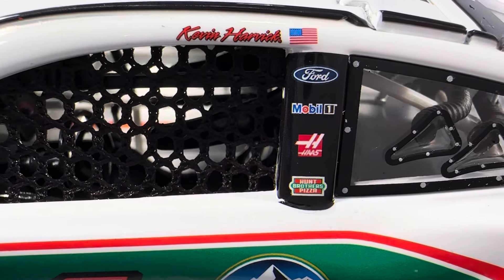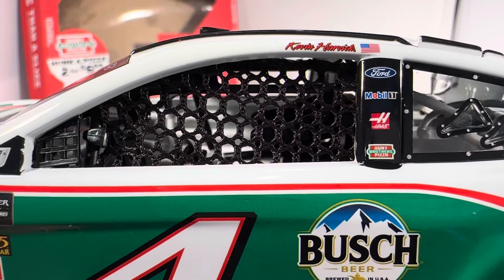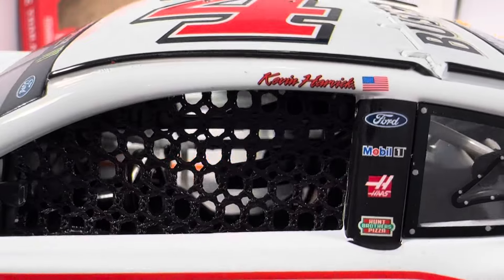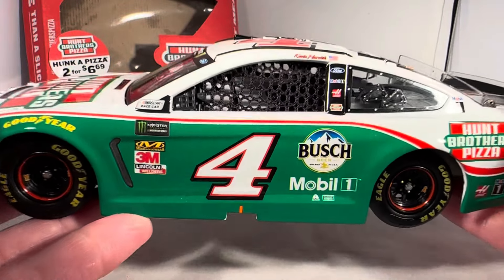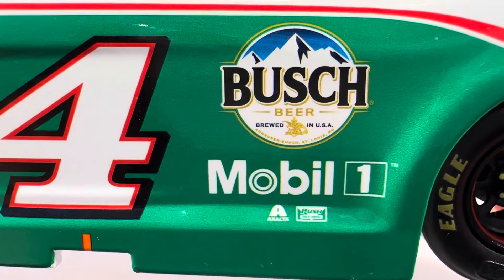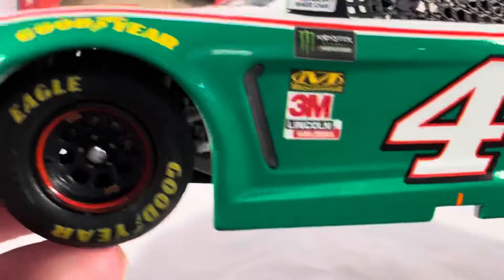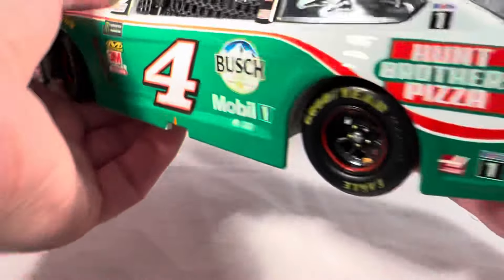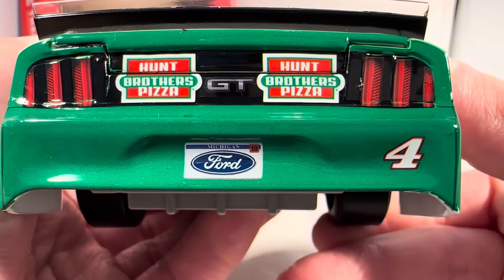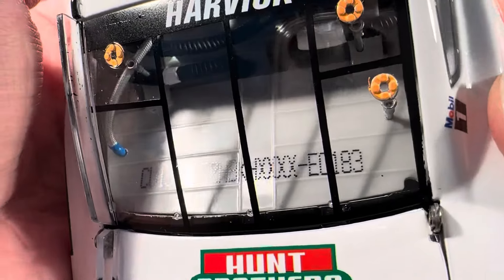On the C-post you have Mobile 1. On the B-post you have Ford, Mobile 1, Haas, and Hump Brothers Pizza. There's a really stupidly placed Kevin Harvick name on the name rail — that happened with the Stewart-Haas Racing cars for a couple of years, something in the artwork they were sending to Lionel. Why is it so tiny and off to the side? That looks terrible. You've also got Busch Beer, Mobile 1, Exalta, and Rush Truck Centers. This is back when it was still the Monster Energy Cup Series, so you have the Monster Energy logos. On the back you have two Hump Brothers Pizza logos, the Ford GT logo, the Ford Michigan license plate, number four, Hump Brothers Pizza on the deck lid, and Busch on the roof. This is number 183.